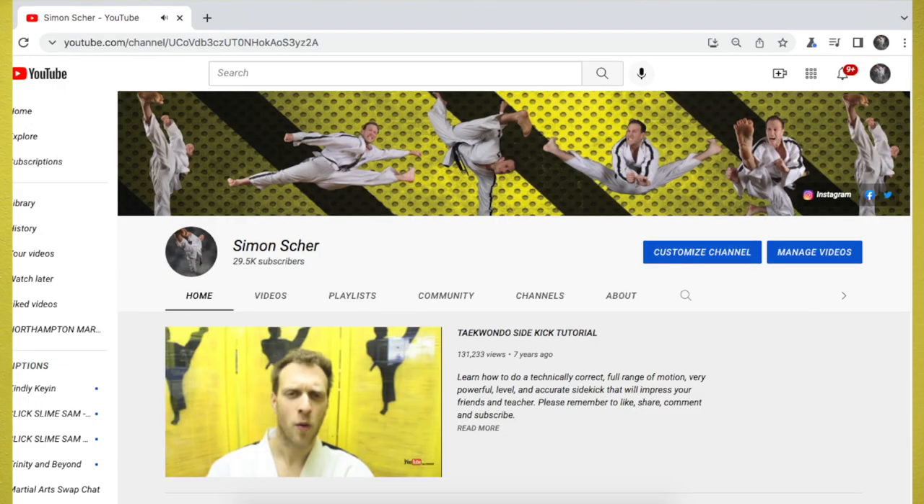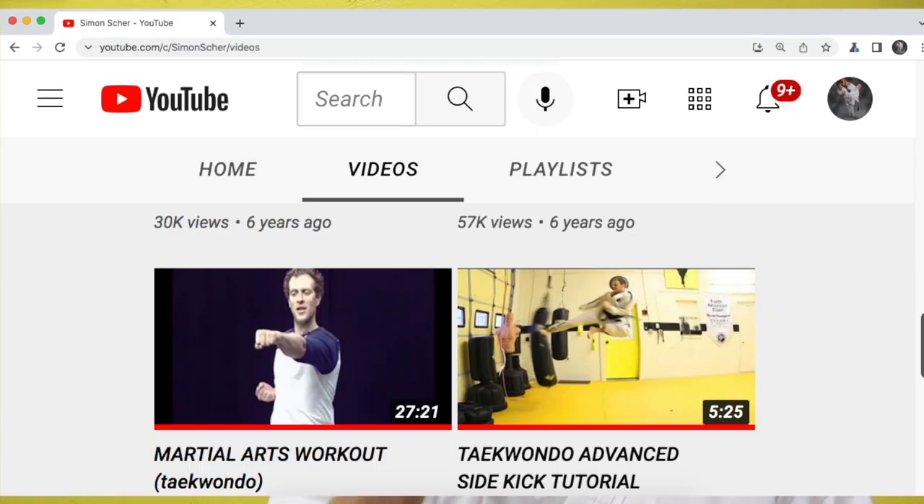Hello, my name is Simon Schur, and welcome to my tutorial on developing a powerful sidekick. We're not going to cover correct technique in this tutorial — I covered that in my Taekwondo sidekick tutorial and many other tutorials on developing aspects of your technique to help increase power. What I want to do today is talk about developing raw power, muscular power.